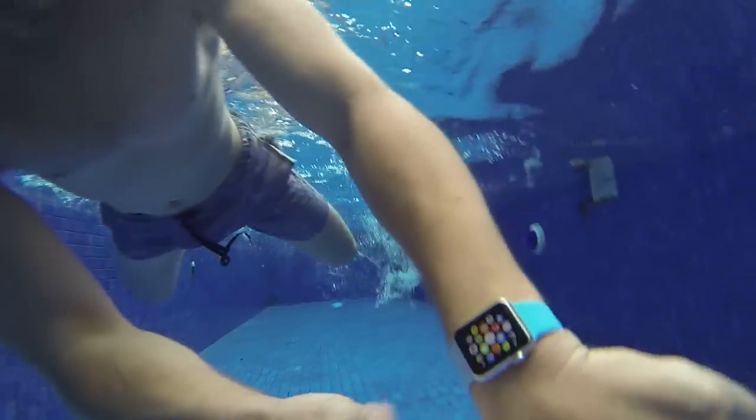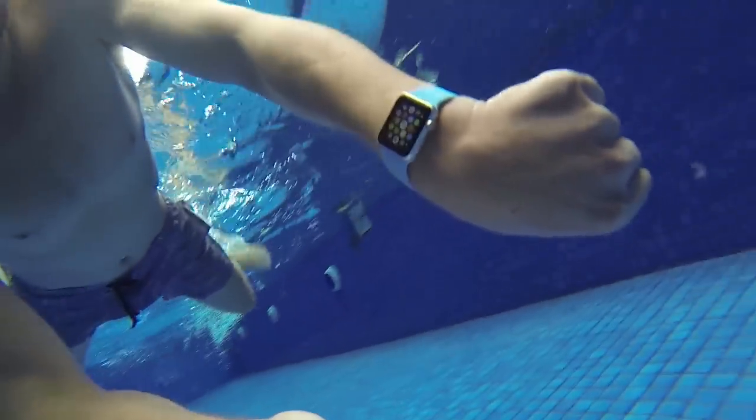I think that pretty much wraps up this video. The scratch test didn't go too well — we did get some scuff marks. However, keep in mind this is the Sport edition; it doesn't have the sapphire crystal glass like the other two editions, the Watch and the Watch Edition. If you have the Apple Watch Sport, try to be careful and not scratch it. As far as the impact test went, it took four solid hits from the hammer before the Apple Watch broke — that's pretty impressive. It's pretty safe to say the Apple Watch is definitely a very durable piece of wearable technology. Be sure to subscribe to our channel, check out our website at www.phonefox.com, and check out our waterproof testing video — it's definitely worth a watch.